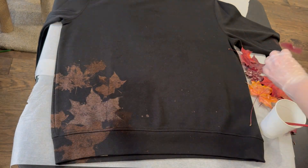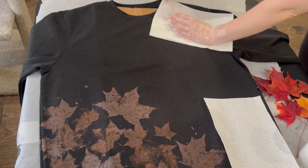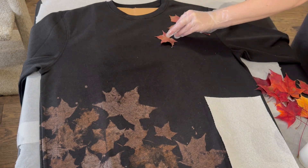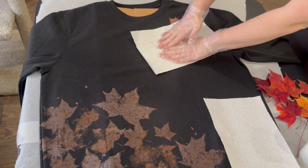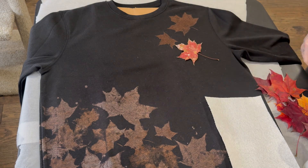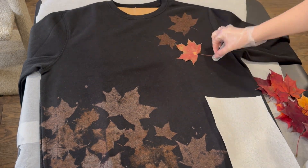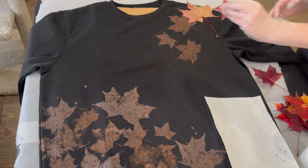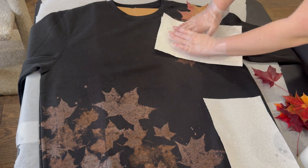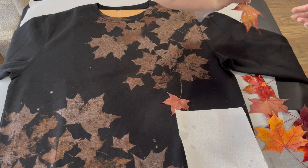Overlapping the leaves will make things look very interesting. Don't forget you can also work on the top side of your sweater as well. Here I'm doing a bit of a diagonal pattern — across the length of the shirt I am going to be putting leaves and slowly have them meet in the middle. Also don't forget you can go across the sleeves as well, which would actually be pretty interesting.